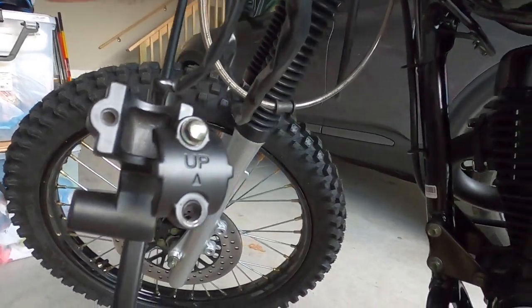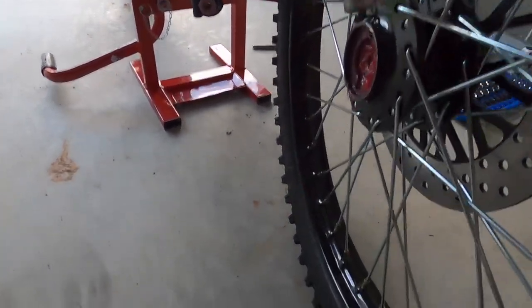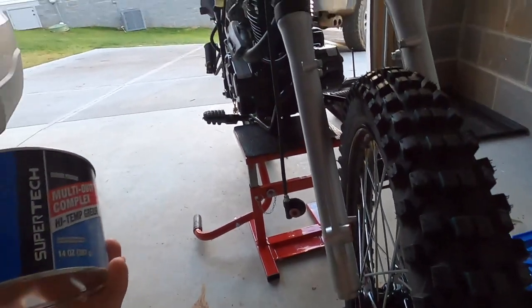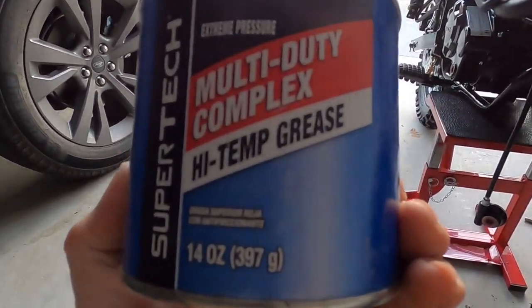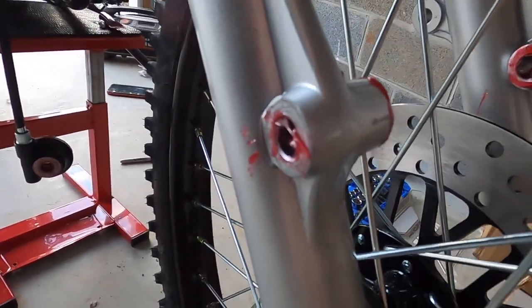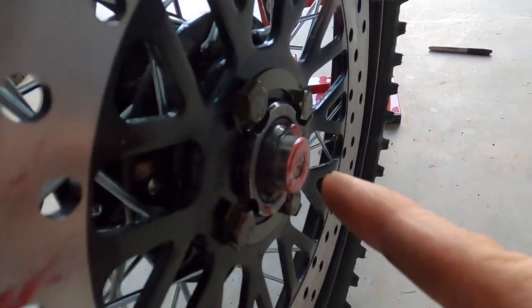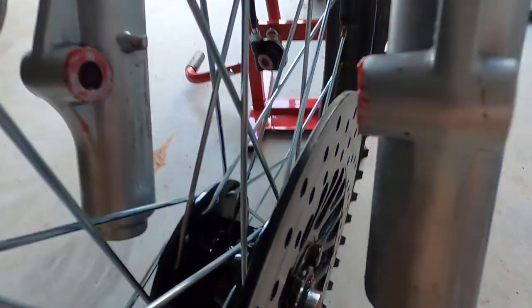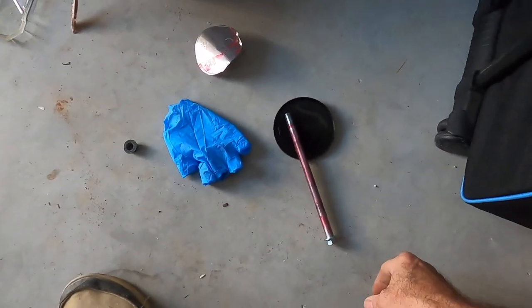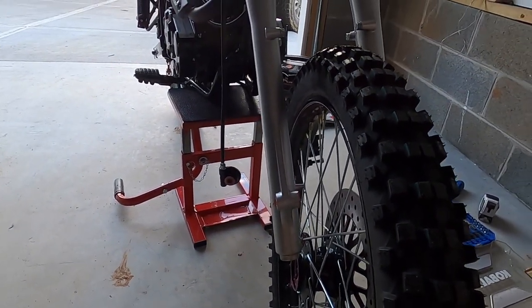Now I'm getting ready to put the front wheel on the right way. I've added some high-temperature grease to all the holes, to both sides of the speedo housing, packed some into the wheel on both sides, put the spacer in, greased the other side, put some grease on the axle, and now I'm ready to slide the axle through.